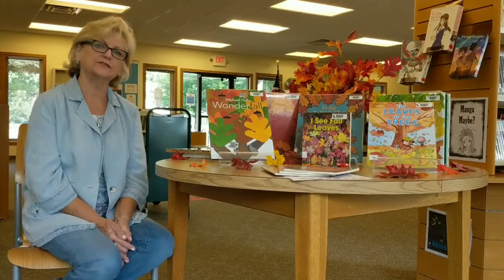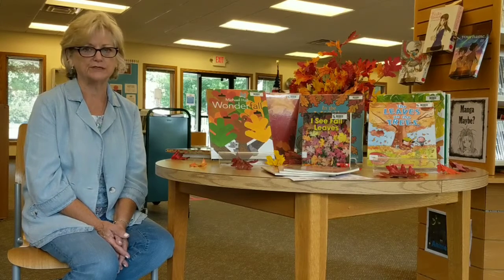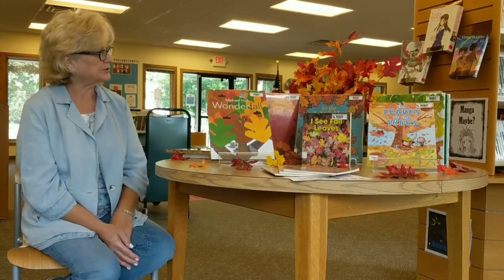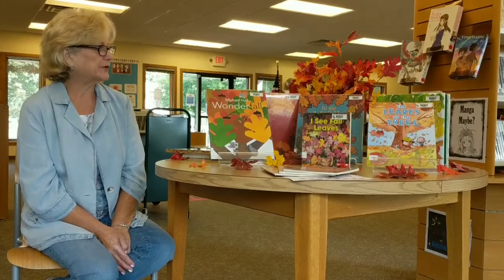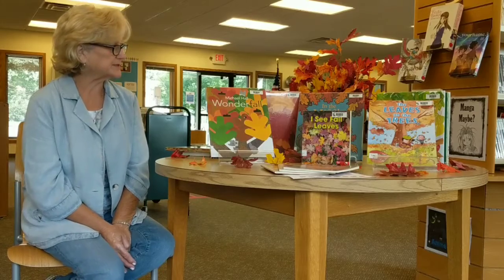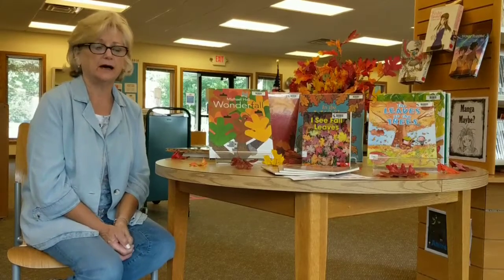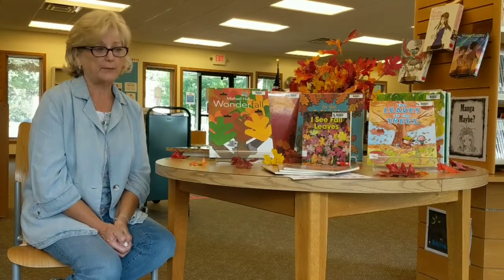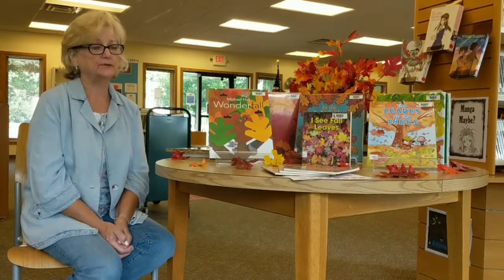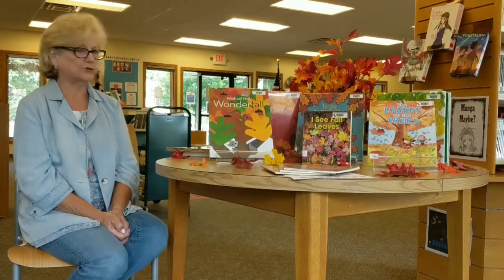Hi everyone, this is Linda at the Deccan Falls Library Branch and we're here for fall. We've got some great books here for fall that Mrs. Kirkbride has gotten out for us, and I'm going to let you look at a few of them. Stop in and see the ones that are all about leaves, because that's what our project is this time. I'm going to read a book about leaves and a little girl that made a book similar to what we're going to make.